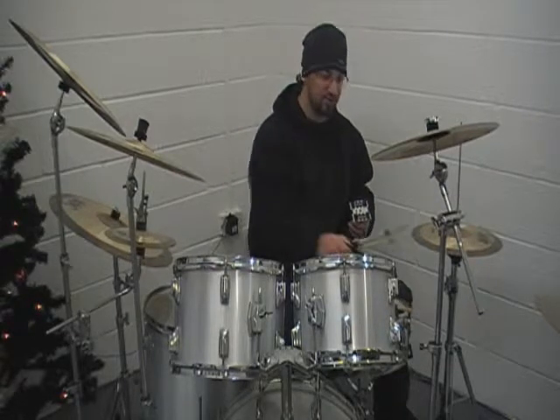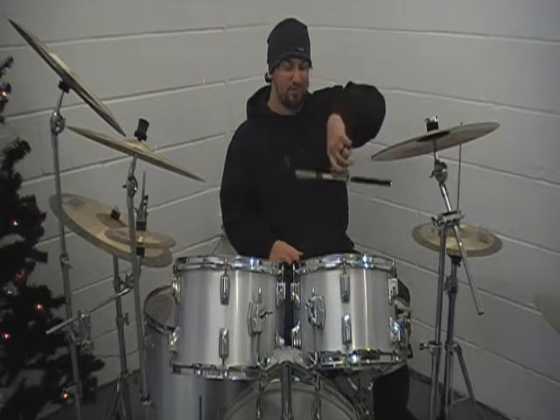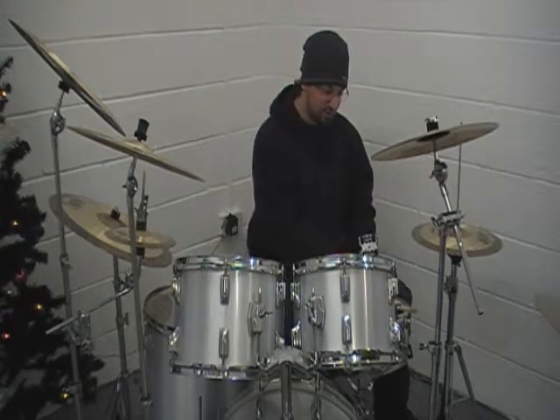What about band sticks? Well, we have the band stick. Clips in upside down, no problem. The majority of sticks, if not all sticks, will fit in there.